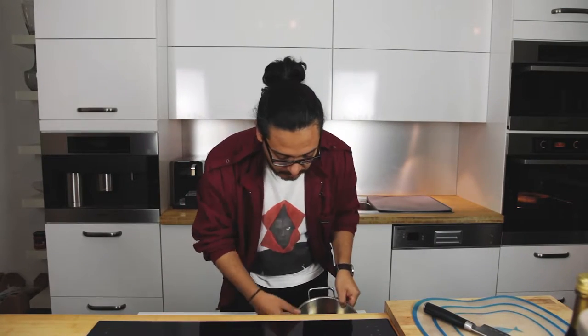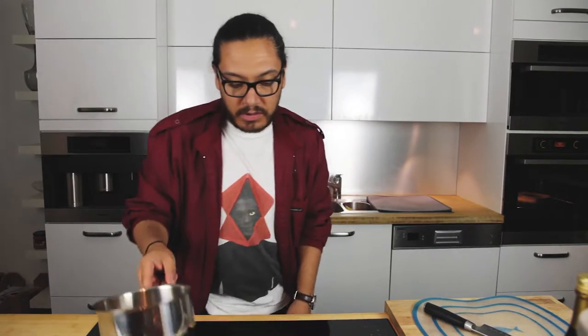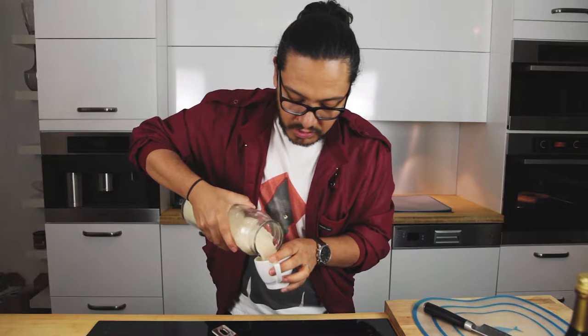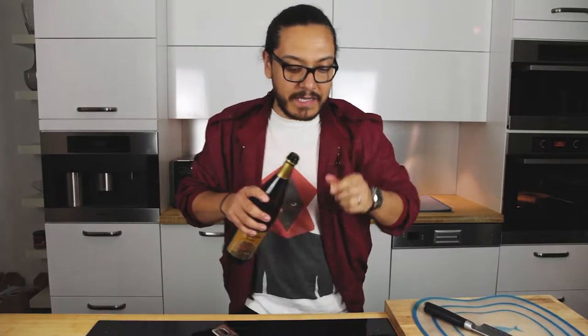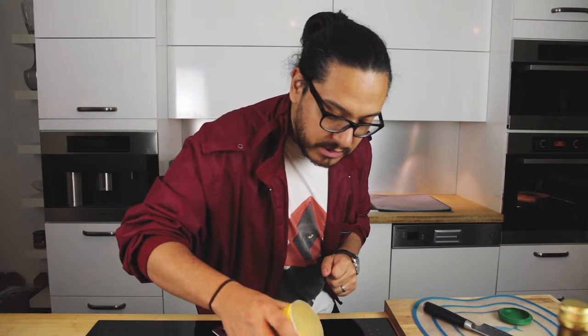Alright, so now that our salmon is getting cooked, we are going to grab a saucepan and continue with the rice. Remember our ratio: that's going to be 1 part rice to 1 and a half parts water. To this I am going to add just a tiny bit of sake. I'm also going to add some chicken bouillon — just a tiny bit as well.